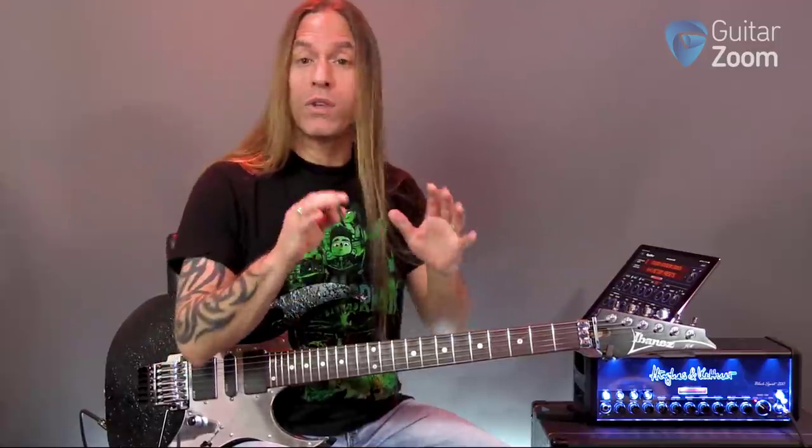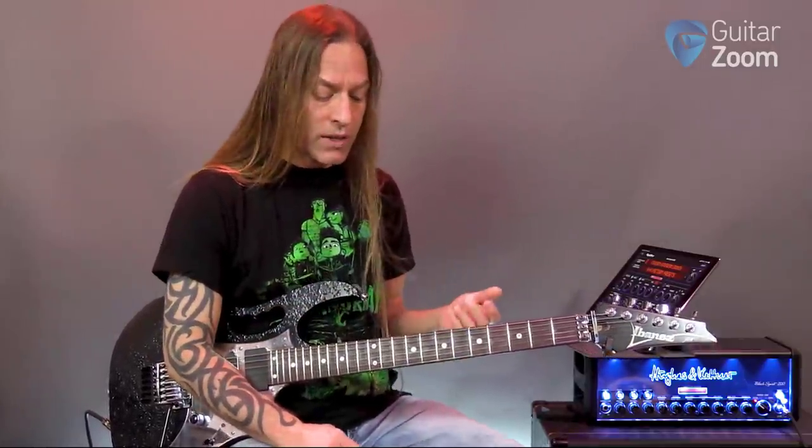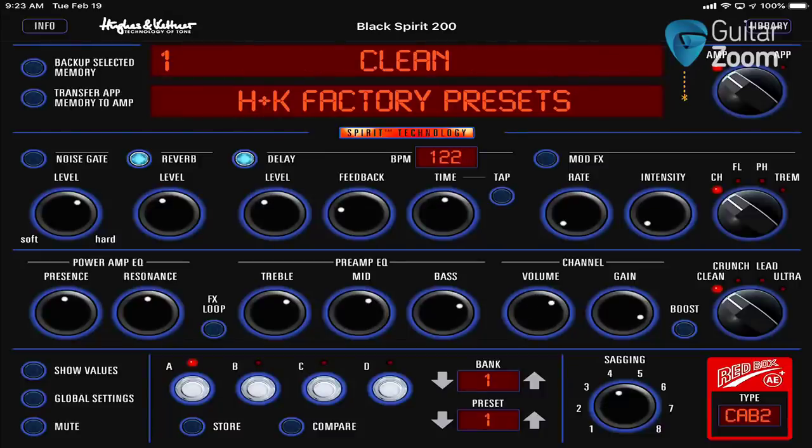My tone has a lot to do with — as anybody's tone does — your fingers, your guitar, and most certainly your pickups. So let's go ahead and go to the clean tone first.